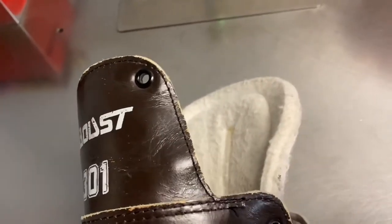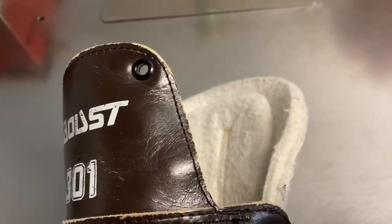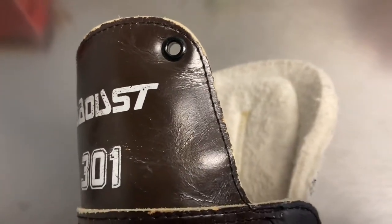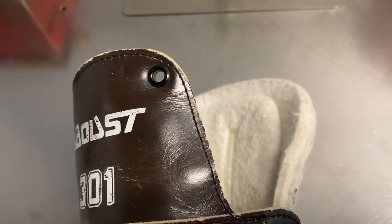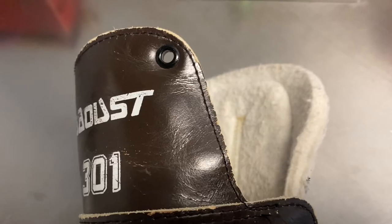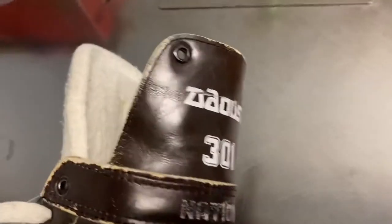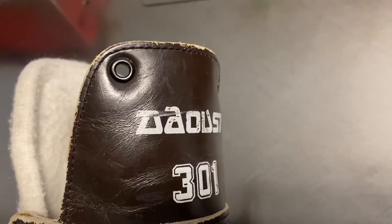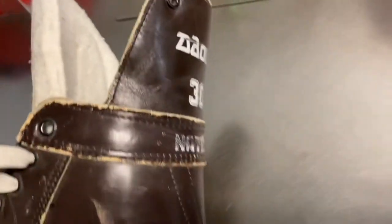Back then, mostly all the companies had the eyelets in the back just like this. I can't recall if my kids' skates had those or not, but adult skates had them. I'm not sure on the kids' pairs if they had them as well, but that's how it was — you put the lace through.